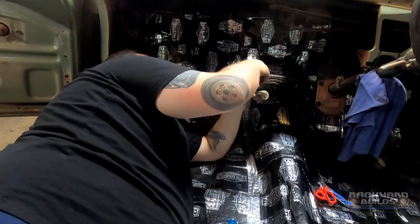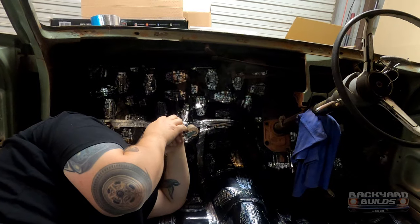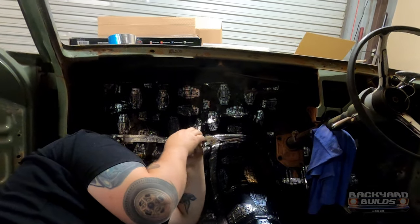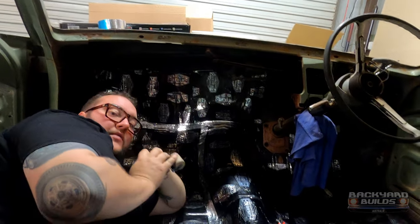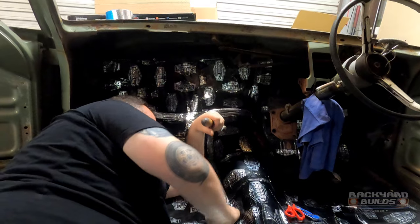So we've done up the firewall. We haven't gone too far on that side - we're not going to do above the steering column and stuff just in case, because of brake pedals and wiring and bits and pieces. We'll get all that in and then we'll work around - we'll go ahead with little loft cuts and strips. We can do all that stuff later on.